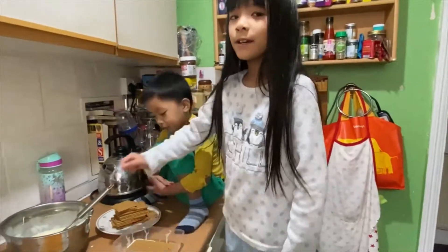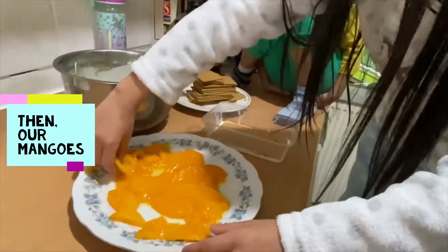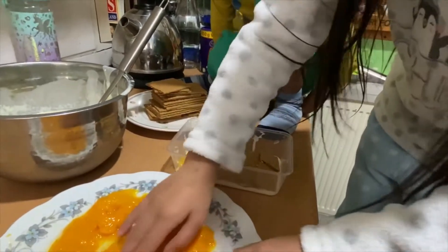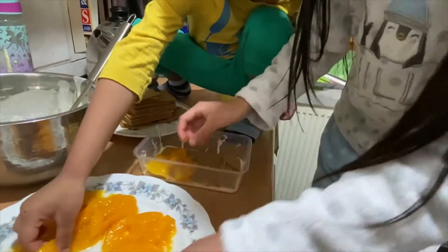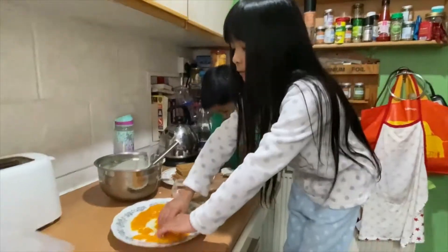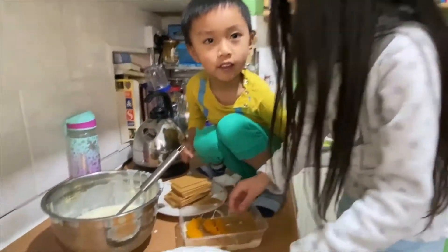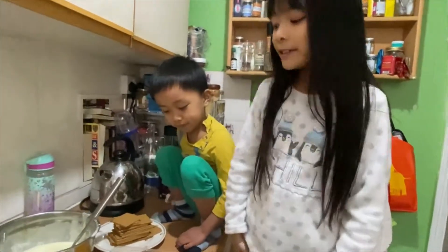And then we're going to place the mango next to it. Are you putting the mango in now? And now the mango is in the container.